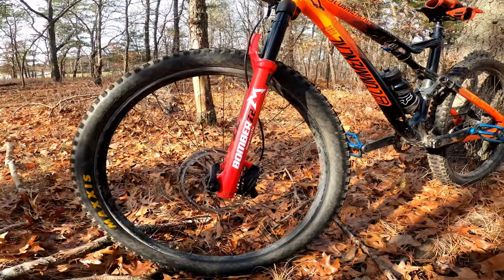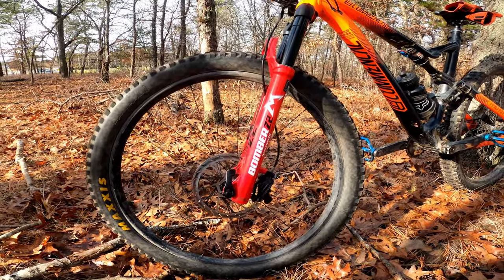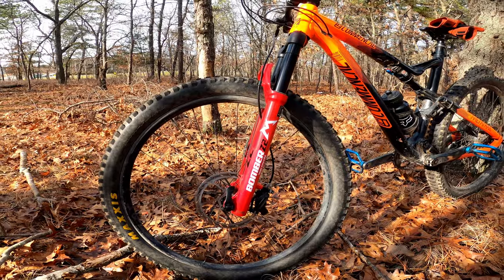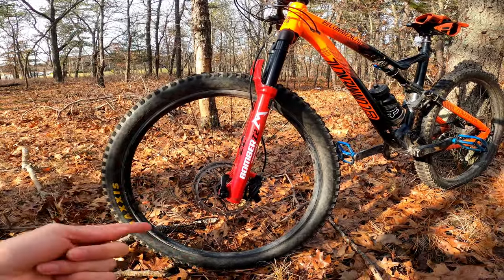I'm running Code R's currently and I definitely have to bed them in still — they're not really biting yet. This ride is just going to be a little bit of a shakedown to test out the fork and bed in the rotors and see if I can notice any real difference, so let's get to it.